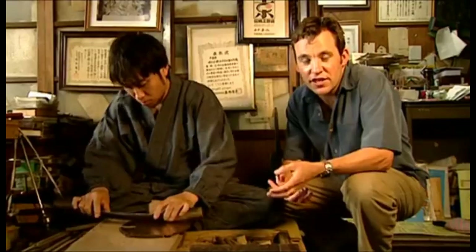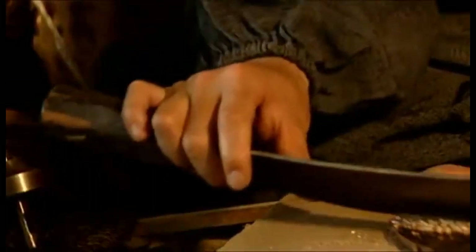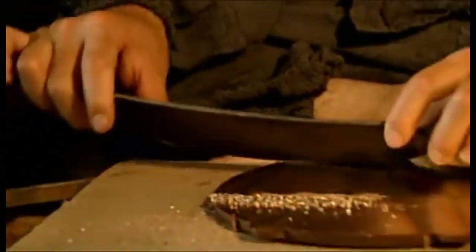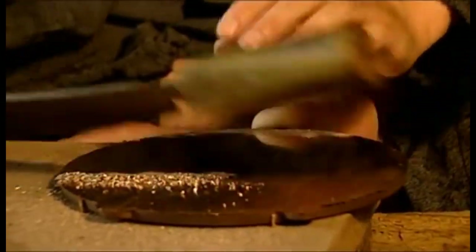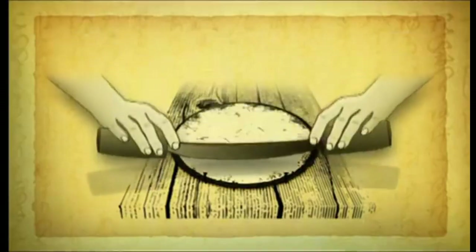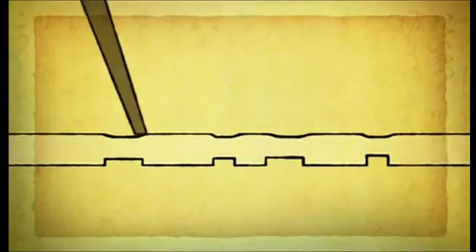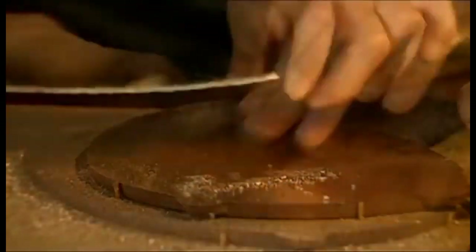Mr. Yamamoto is the fifth generation in a family of magic mirror makers. He's been studying the craft here in his father's workshop for eight years, but he still has another two years to go before he can call himself a master. That's how long it takes to learn the touch. Scraping and polishing creates microscopic surface variations on the front that produce a reflected image similar to the one on the back.